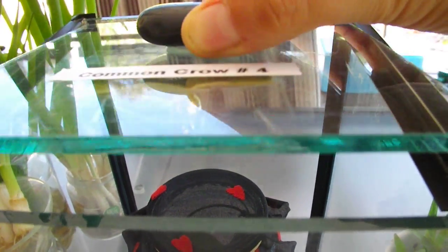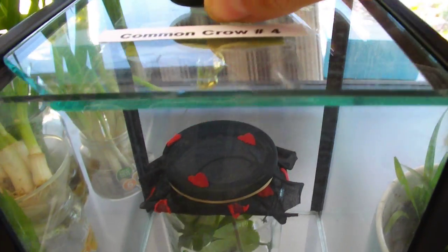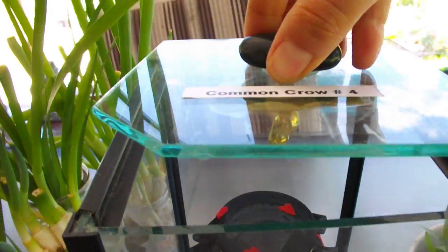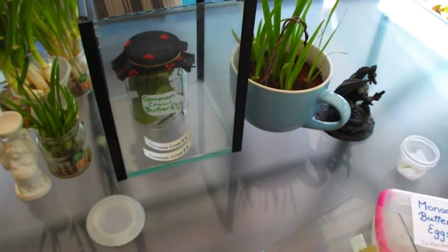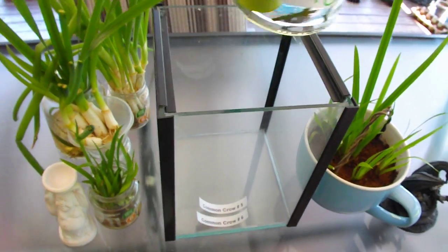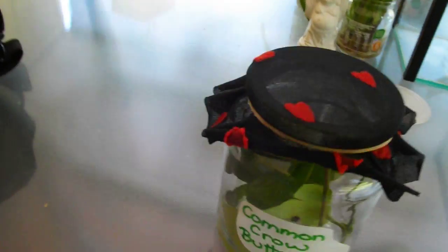It is the most gorgeous chrysalis I think I've ever seen on a butterfly — it is like pure gold. It just looks like something out of a fairy tale, it's just so beautiful. That's number four and we're waiting for it to hatch. Inside this jar we've got two more caterpillars. Let me take this out and turn it upside down and see if I can show you a common crow butterfly caterpillar. There they are — they are really cute, with orange, black, and white stripes.